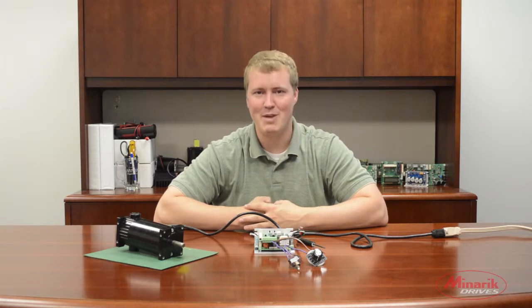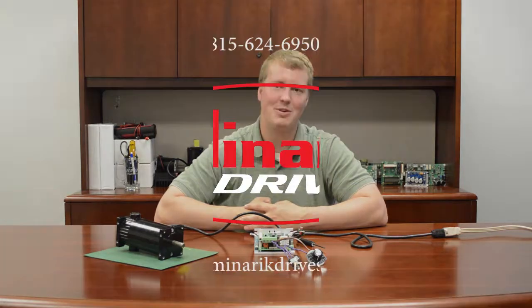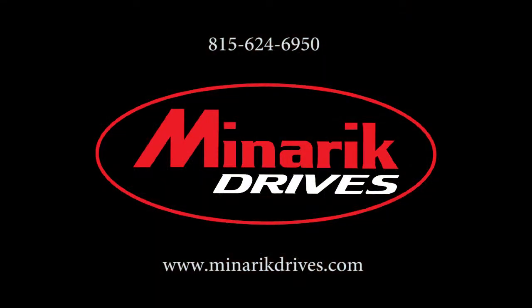Thank you for watching this video brought to you by Minerick Drives. If you have any other questions, please feel free to visit us at www.minericdrives.com or call one of our application engineers at 815-624-6950.